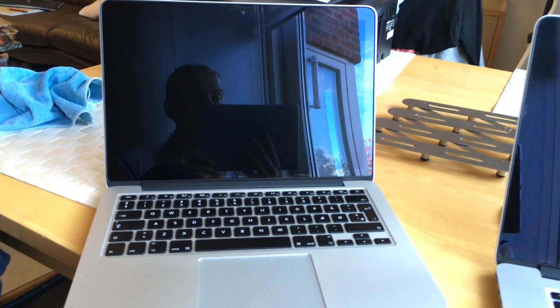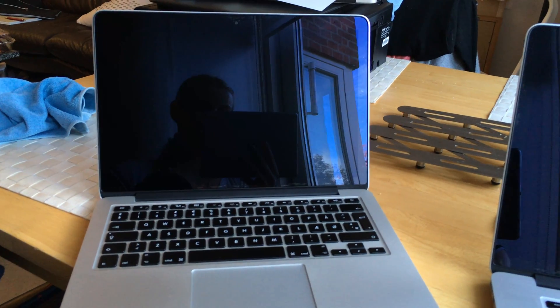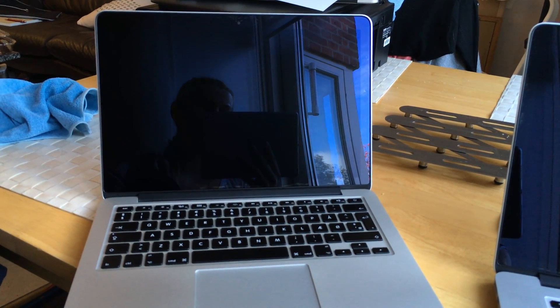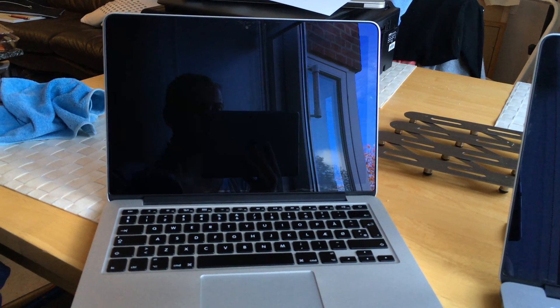In this video we're going to look at the delamination of two screens on two MacBook Pros from late 2013, on a 13-inch model and a 15-inch model. We're going to start with the smaller one.